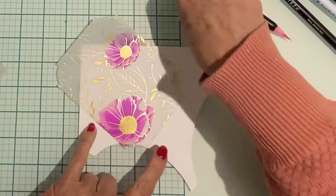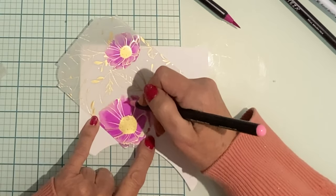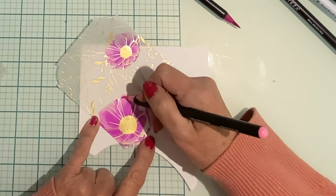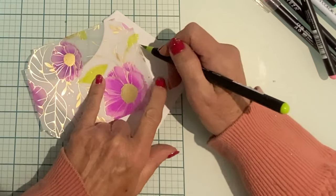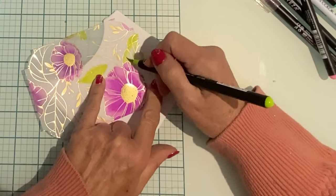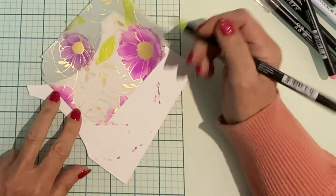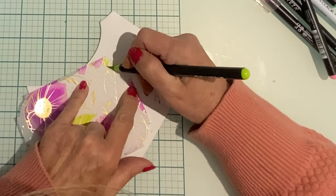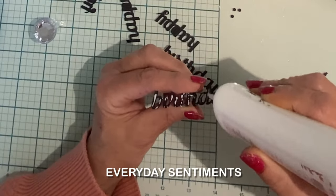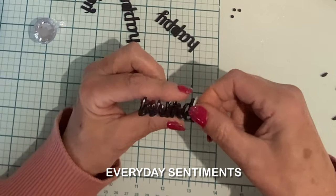I could have avoided any warping at all by working with alcohol markers, but I really liked the softness of the watercolor pens on the vellum. As long as you're not adding too much moisture the warping is minimal, and as I said, is easily fixed by popping some weight on it. While I'm flattening my panels I prepare the sentiments for the card.